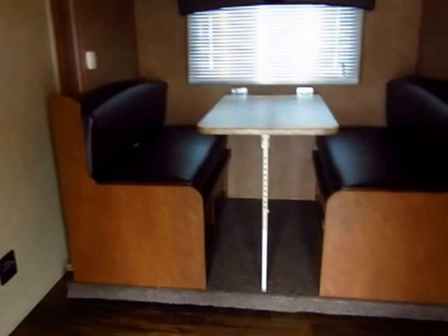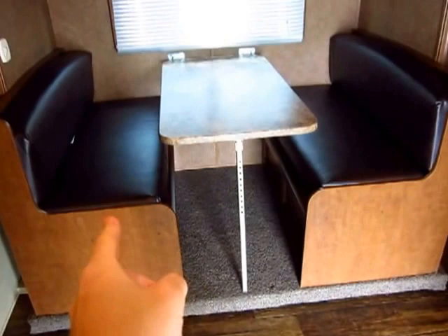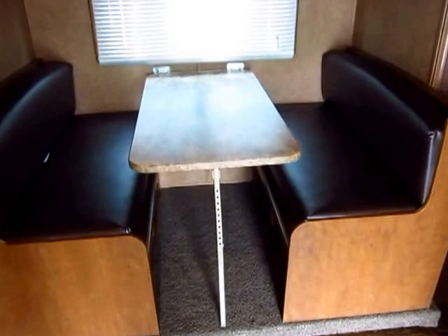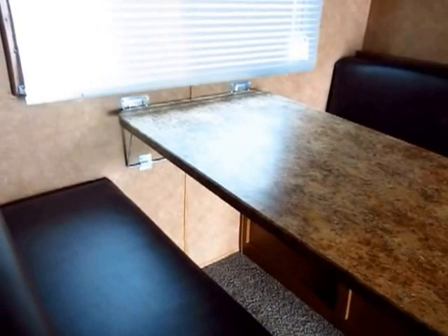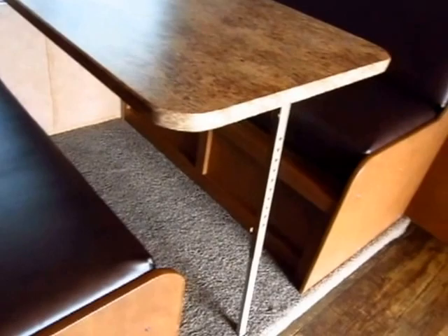Your water heater in here is gas and electric and DSI — that means direct spark ignition, which means auto ignition. The dinette — under this side is the freshwater tank. In this one we only have the one tank, but you can add a second one as an option from the manufacturer. Their dinette system I really like. It's very classic from the RV industry. It's got a little roller bar system so you can put it up and down with one hand, drop your leg down, and it's very sturdy. It doesn't go anywhere, but it leaves all this space open for your legs — if you've got long legs like me, that's a plus.